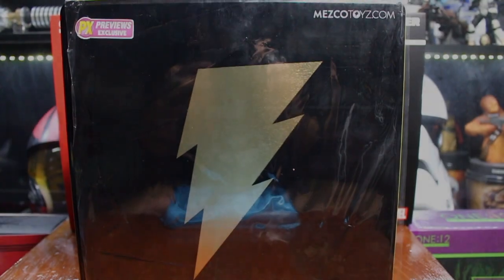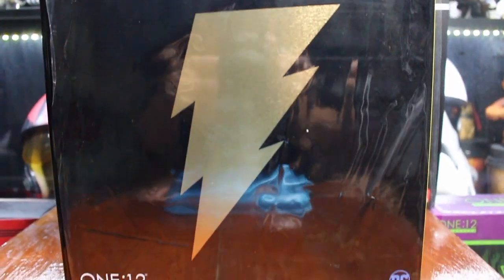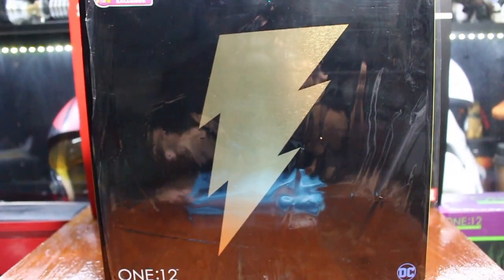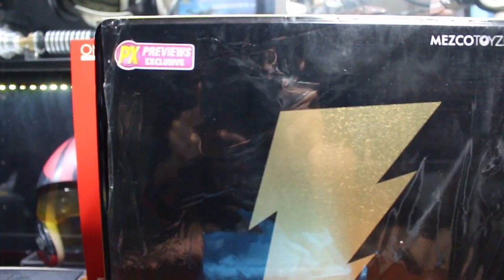And today I already have him with me — the Mezco PX Exclusive. The PX Exclusive version comes with a cookie box. Look at the PX Exclusive stickers on the box.